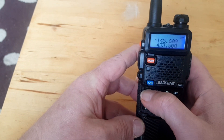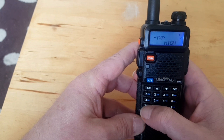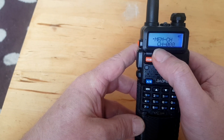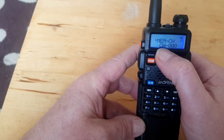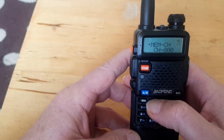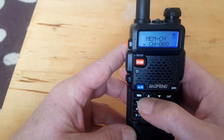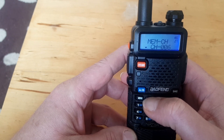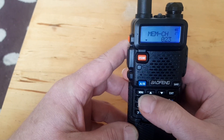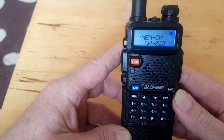So we press menu and we need to go to memory 27, which is our memory channel. When it's got CH next to it, it means that that channel has already got a frequency allocated to it. So we need to scroll up until we find a blank space — there we go — then press menu again. Receiving memory. That's our receive frequency now stored on memory channel 3.